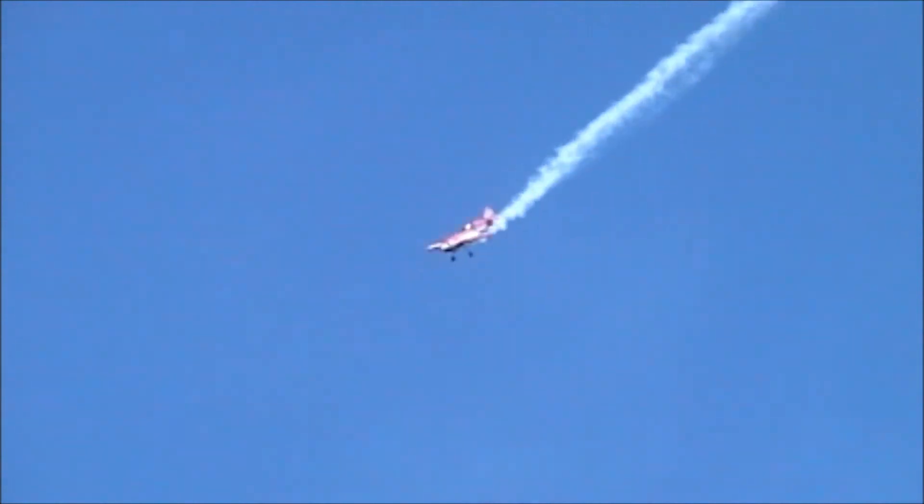Snap roll on the airplane — once, twice, three times — rolling the airplane around. Look how fast this aircraft can spin around: over 300 degrees per second.